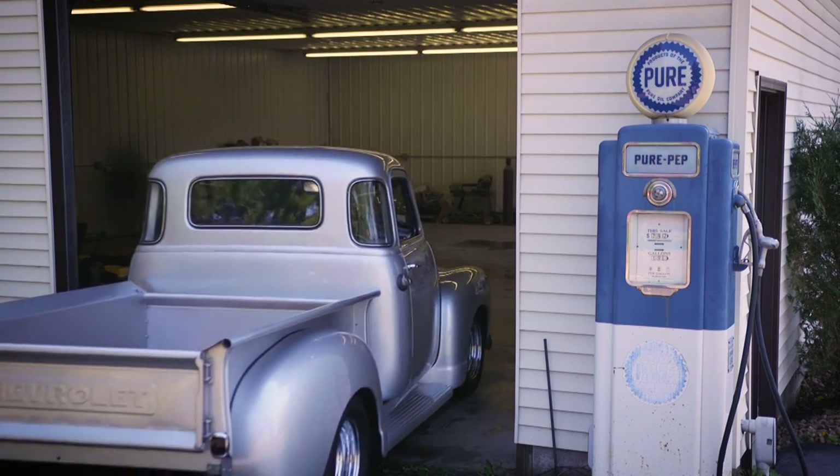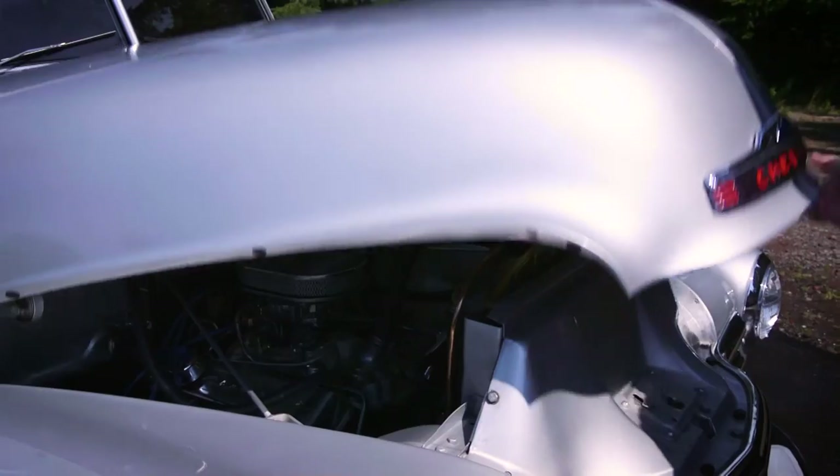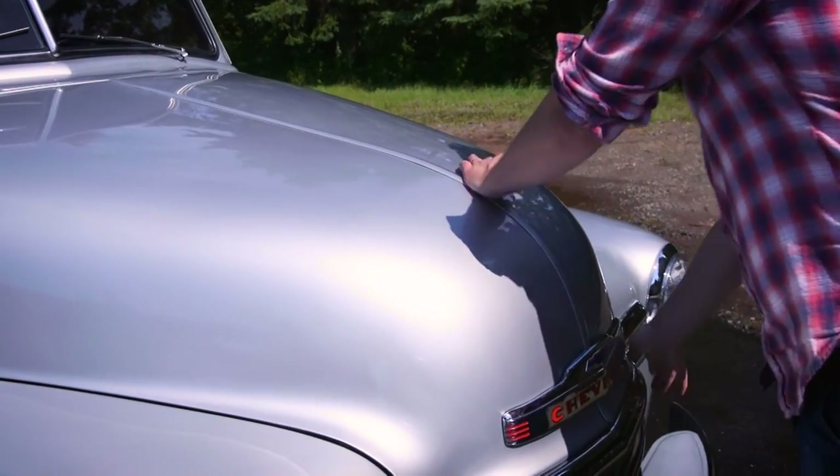I wanted him to drive something cool to school — a little reputation to keep up. I think he was in 9th grade when we started this, and he drove it to school in 10th grade. I wouldn't have been able to do this without him. As far as ideas and things, I always consulted him because he's done it his whole life.